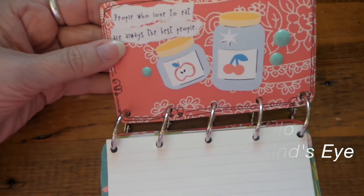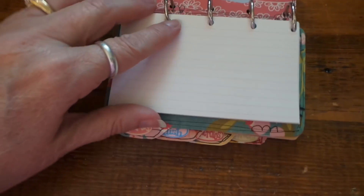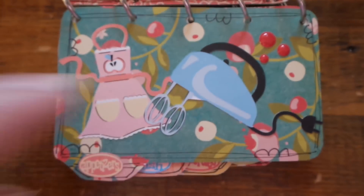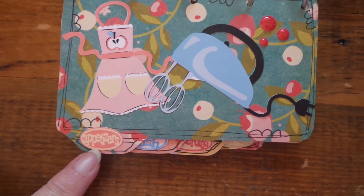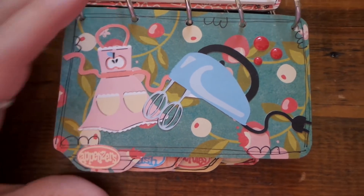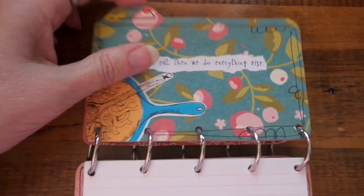This was also supposed to include food quotes, so I put some of those on — they're all great. And then I made these little things on the Cricut, that's from the kitchen collection.